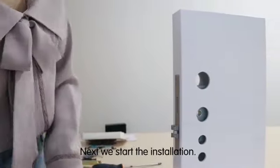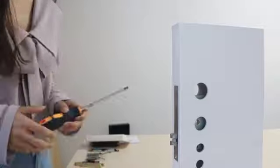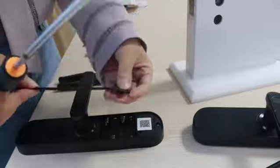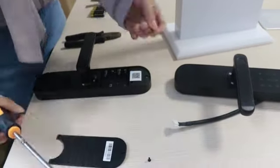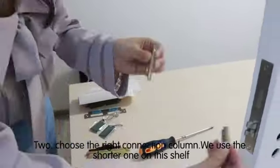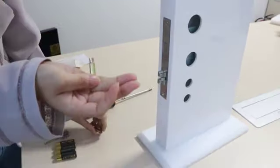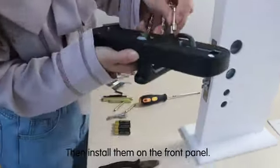Next, we start the installation. Step 1: open the battery cover. Step 2: choose the right connection column. We use the shorter one on this shelf, then install them on the front panel.